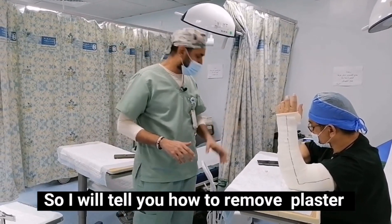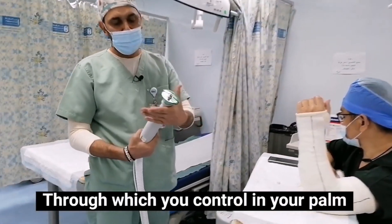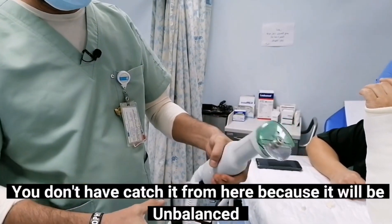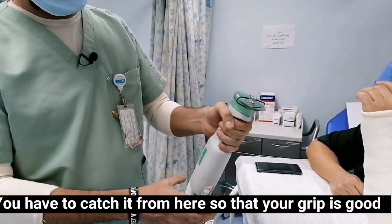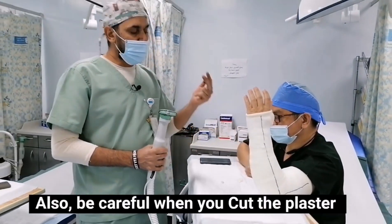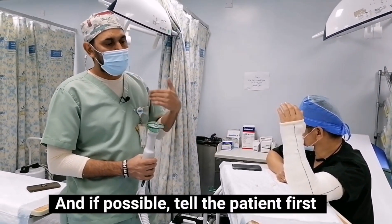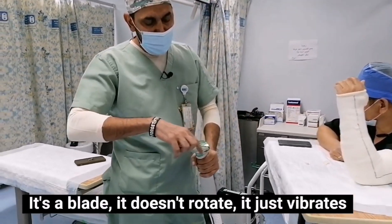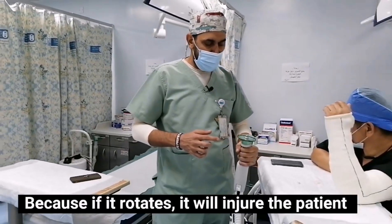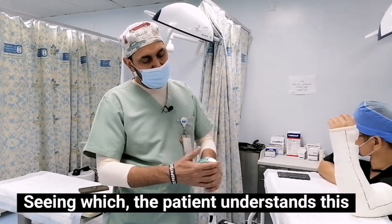I will teach you how to do it. There is a holding point on the plaster cutting saw through which you can control your palm. You don't have to hold it from here because you will not be able to cut it properly. You have to hold it from here so that your grip is good. Also, be careful when you are cutting the plaster and do not keep the blade there for too long. Tell the patient that the blade doesn't rotate — instead it vibrates. Because if it rotates, it will injure the patient. It just vibrates, but it looks like it's rotating, which frightens the patient.